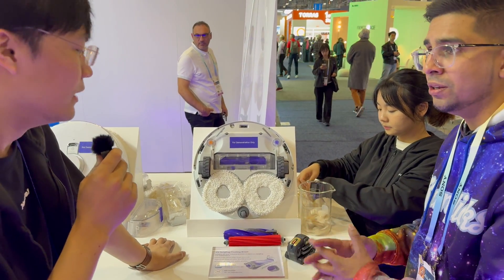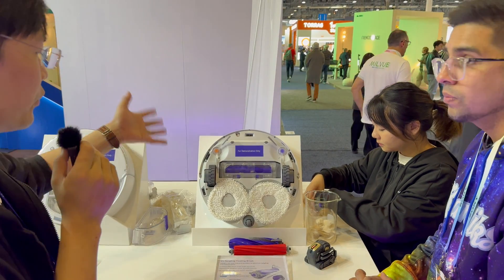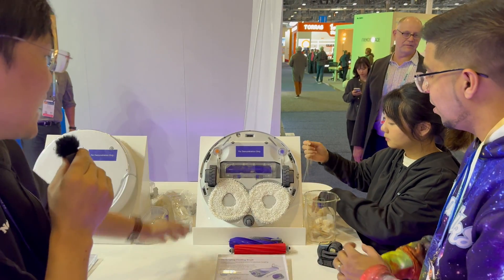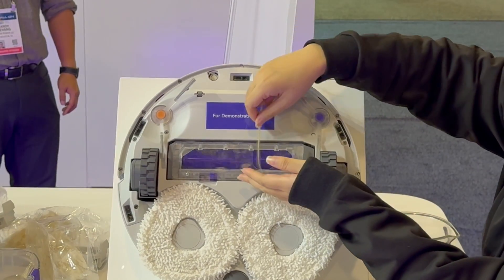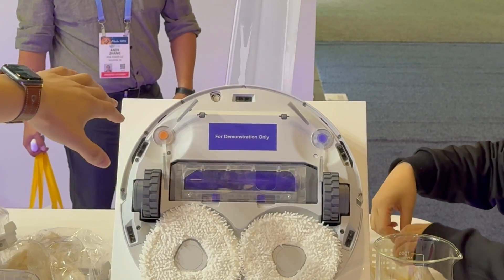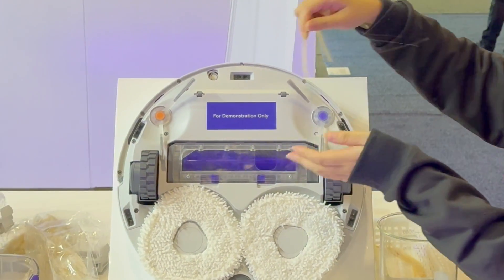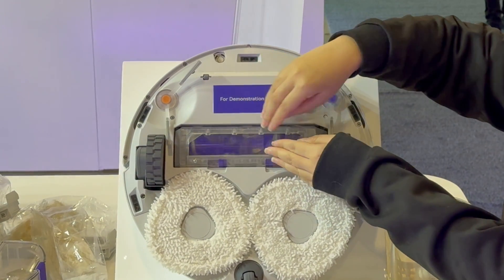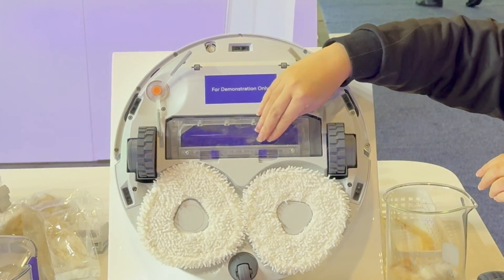This demo is for zero hair tangling, which is already certified by QV and SGS. Let's see how that works in action. We've got some human hair right here — let's try human hair first. You can see it spins super fast toward the end and it's all sucked up. Let's also try some pet hair.